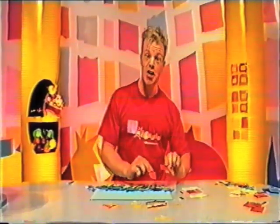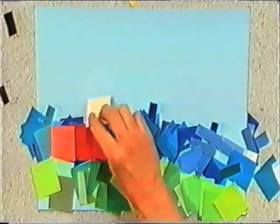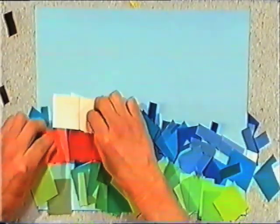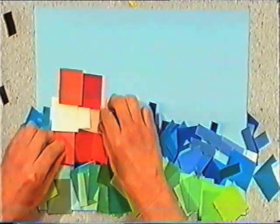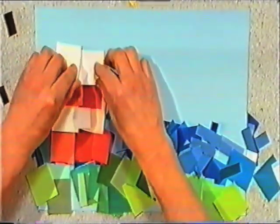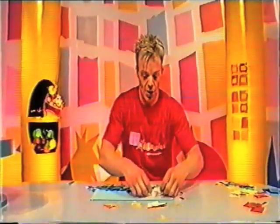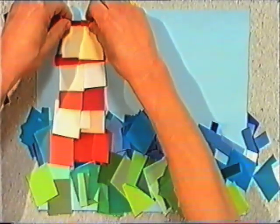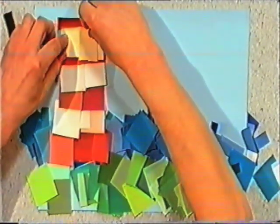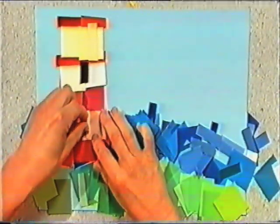Let's make our lighthouse. Same way again — this time I'm using red squares. Let's count them: one, two, three. White squares: one, two, three. Red squares: one, two. There, let's shuffle them up a little bit. Now let's make the light — this time we're going to use yellow squares. That's for our little light. Let's put a roof on it. And some black windows: one, two. There.